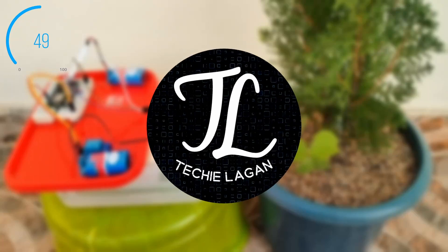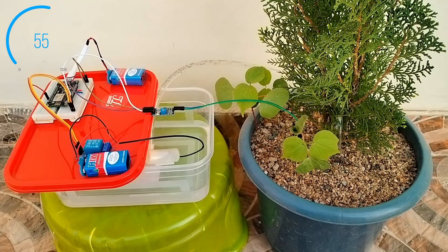Hey guys, this is Laganjid and you are watching the Take a Like YouTube channel. In this video, we will make an IoT-based smart plant watering system using the new Blynk IoT platform.